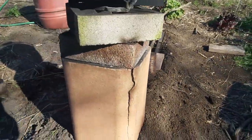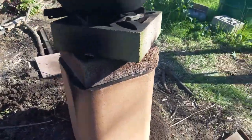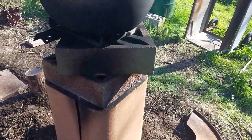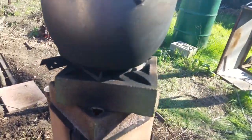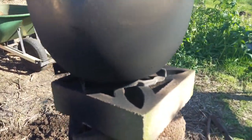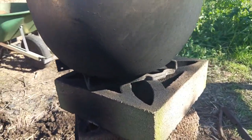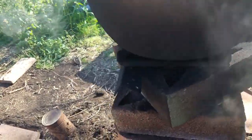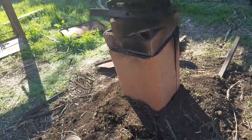Once I took the metal chimney out, the heat cracked the flue clay. It doesn't seem to have hurt these concrete bricks too much, which is a little bit surprising to me. But that works.